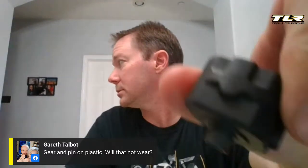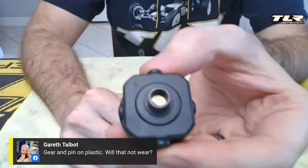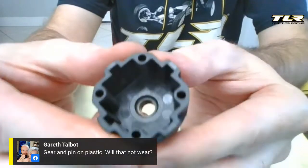The pin doesn't ride on plastic. On our diff case there is actually a metal insert, and that insert is wide enough that the pin rides on the metal in there, not on plastic — so it doesn't wear out at all. Also, I do not coat the blue gasket with oil. I put a couple drops to hold it in place, and other than that, it's good to go.